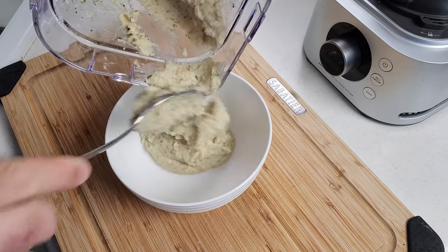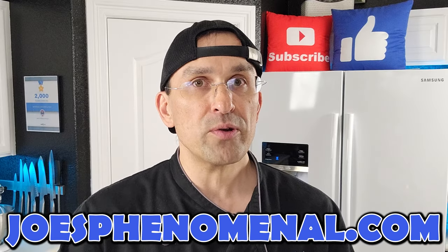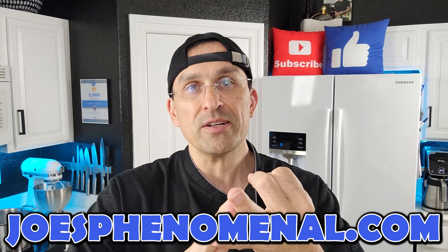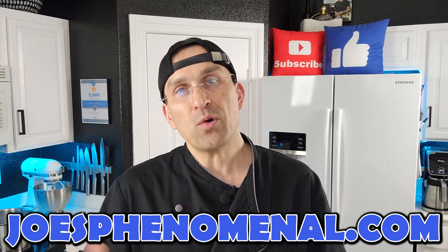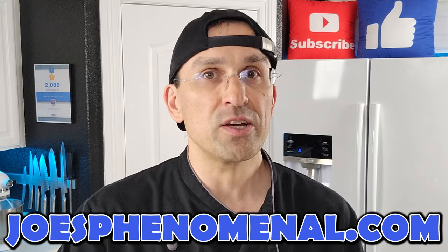If you'd like to learn more about Joe's Phenomenal, you can watch a couple more videos or check us out online at joesphenomenal.com. Cauliflower puree is a great substitute for mashed potatoes — it tastes really great, you don't have all the carbohydrates from the potatoes, and in the case of this recipe, you don't have all the extra fat you would normally have with butter. If you want more information about the Ninja Foodi Power Blender Ultimate System, we have a link to it in the video description.